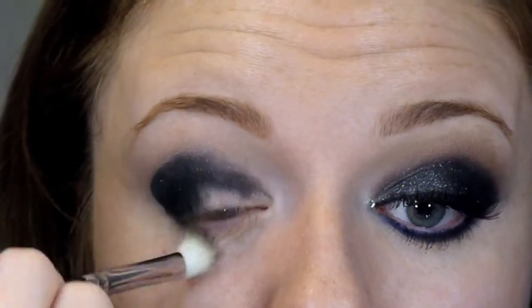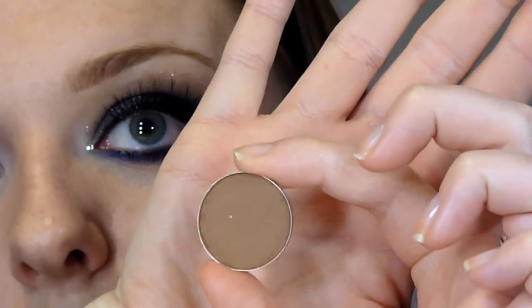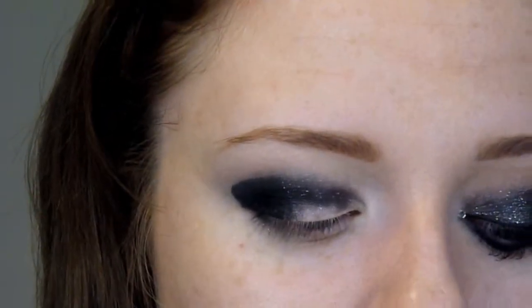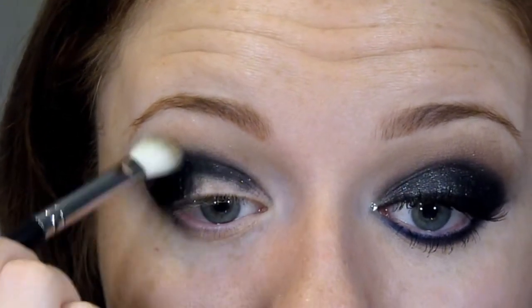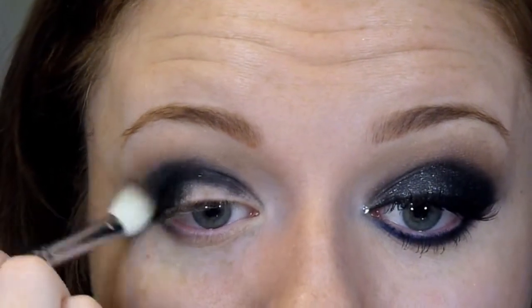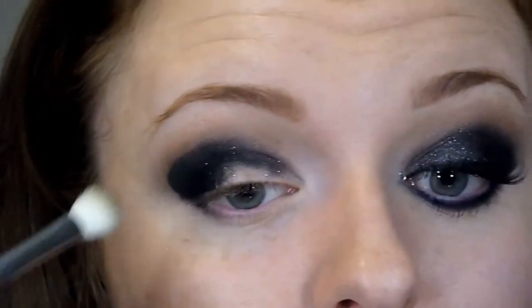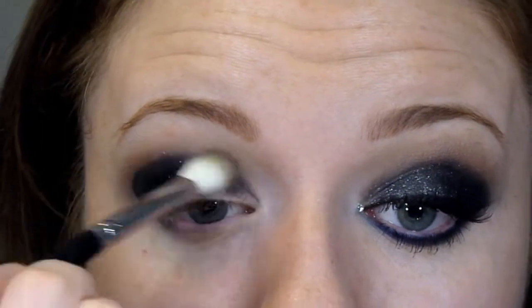The next shade I'm going in with is Cork, which is the MAC shade — a really nice medium warm brown. I'm taking that on that blending brush and just going around that black edge. This is going to warm up the lid and make the look a lot more wearable, just by adding that nice brown shade, going all the way around the black.